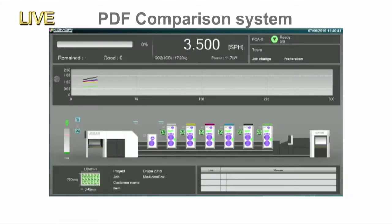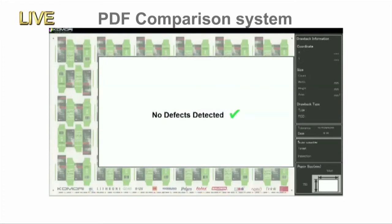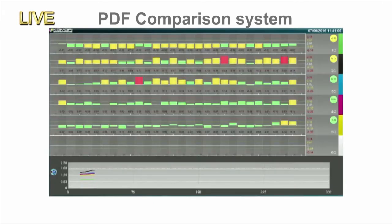In packaging, requirements for strict quality control include not only colour and register, but also quality problems such as stains and scratches. In the past, operators had to check the quality of each imposition individually. But with this PDF Comparator system, colour and register checking and inspection by comparison with the digital data are all performed at once.